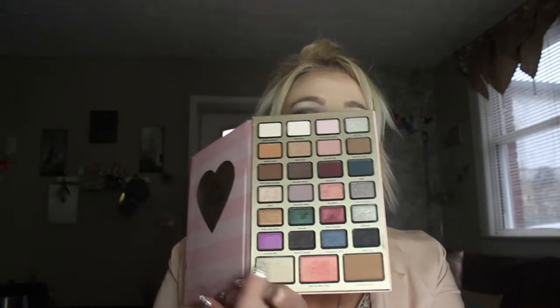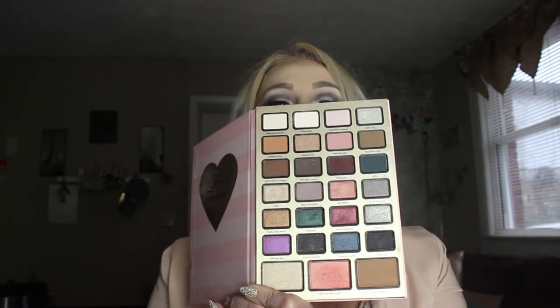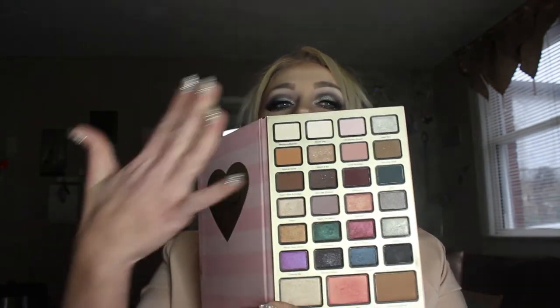If you don't have a vanity setup or you're used to using a mirror in the palette, that may make a difference. There are 24 eyeshadow shades, a highlight, a blush, and a contour in here. All of these are new shades except for the Chocolate Soleil bronzer, which is one of their best sellers. I actually practiced this look before filming, which is way new for me — I never practiced a look for my channel until this.